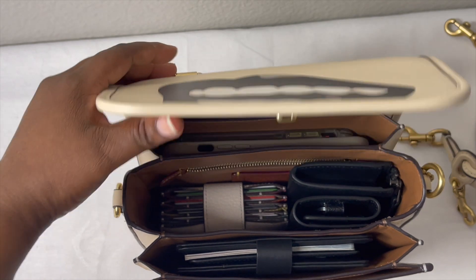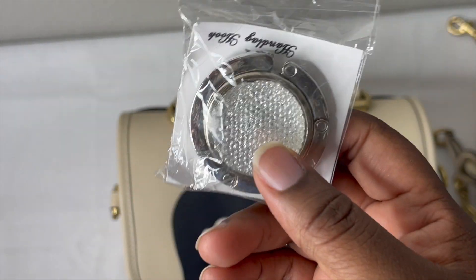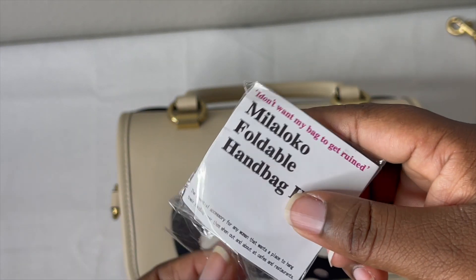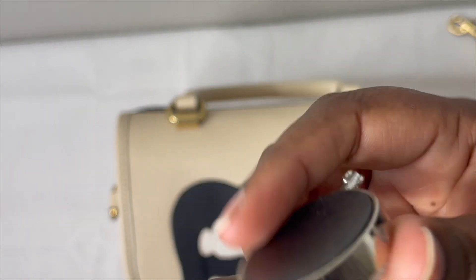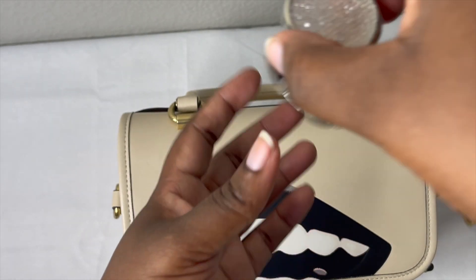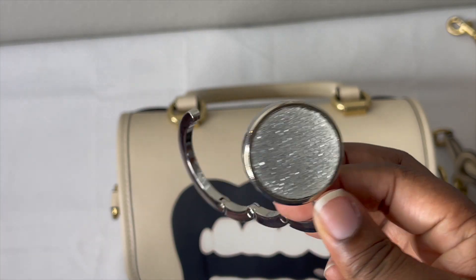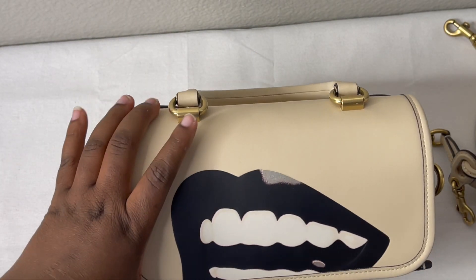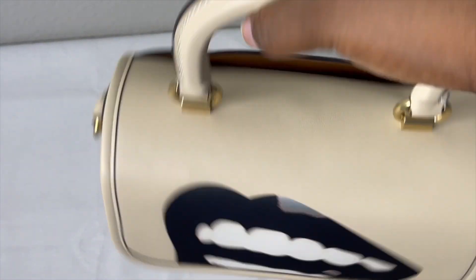Let me also show you something I keep in all my bags — a foldable bag hook I got from Amazon. Instead of putting your bag on the table or floor, you hook this on top of the table and hang your bag from it. It's a lifesaver. This goes in the bag too, and my AirPods would normally go in here as well, though I don't have them on hand right now.